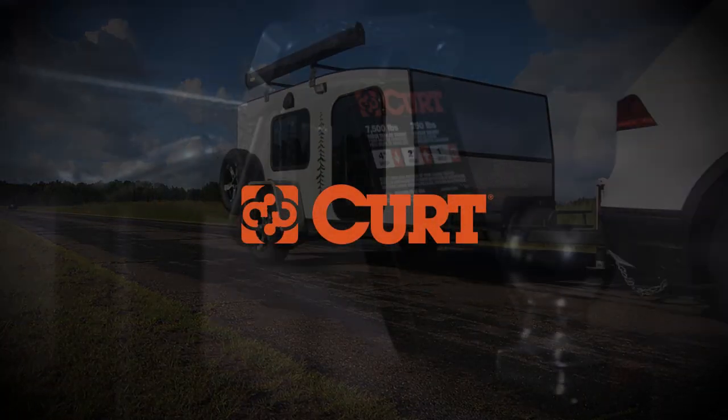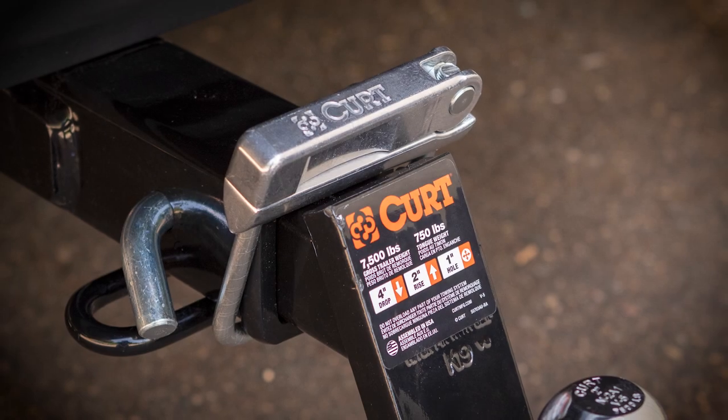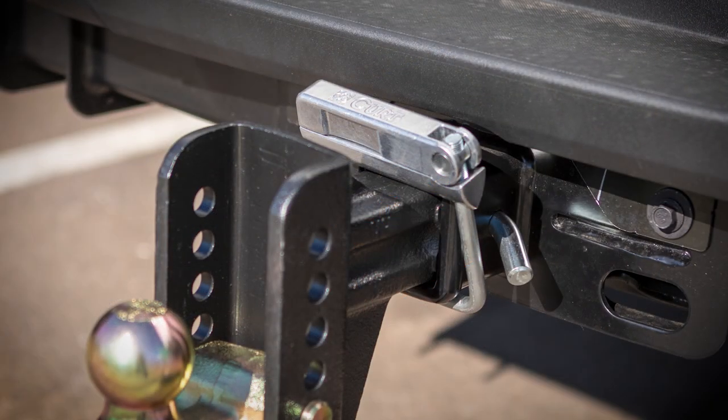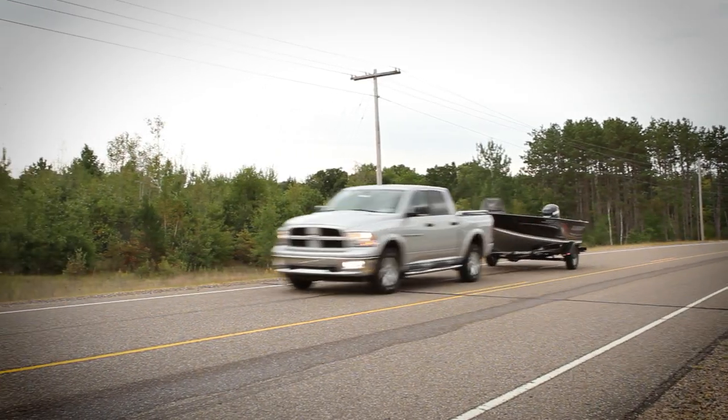Make noisy towing a thing of the past with the Curt Anti-Rattle Hitch Clamp. This simple device clamps down at the hitch connection point, stopping rattling, vibration, and noise while promoting a more comfortable towing experience.